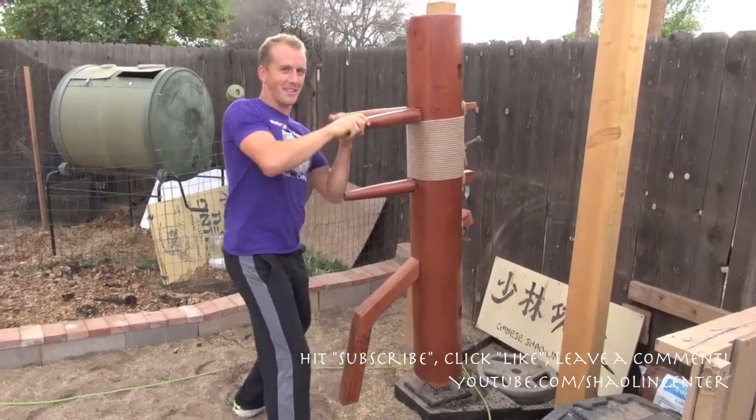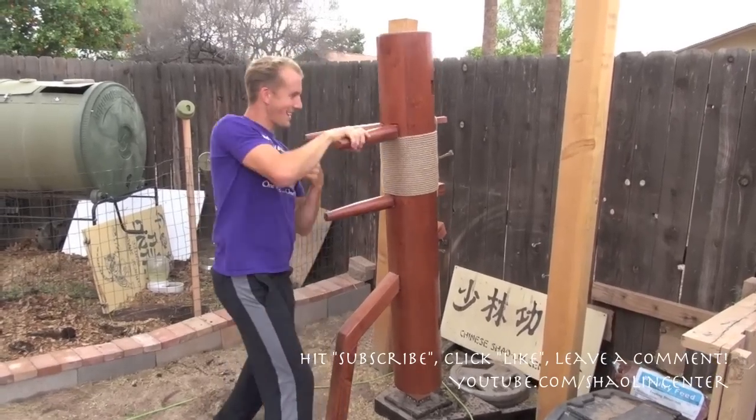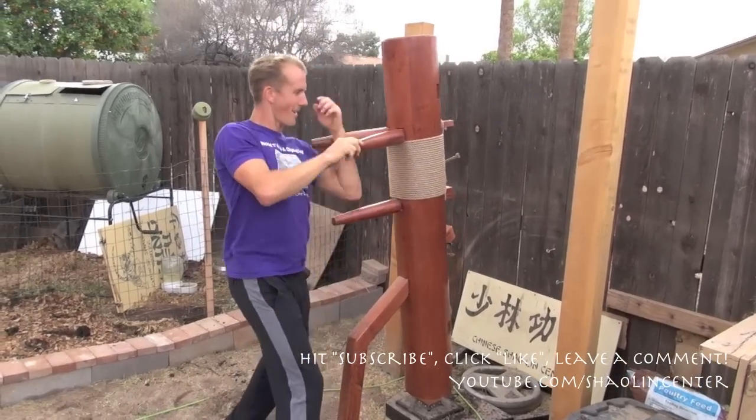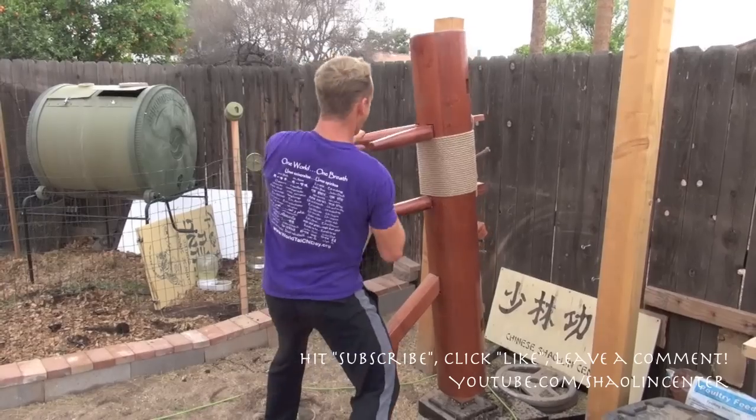So I'm going to go for a thousand of these. I'll meet you guys back in a second. 991, 992, 993, 994, 995, 996, 997, 998, 999, and a thousand.